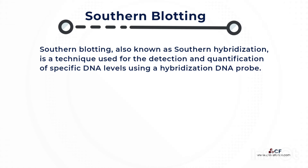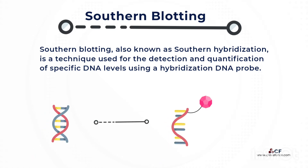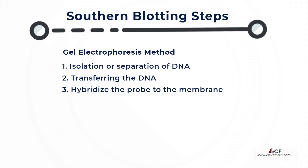Southern blotting, also known as southern hybridization, is a technique used for the detection and quantification of specific DNA levels using a hybridization DNA probe. Southern blotting makes use of the gel electrophoresis method. The steps involved in southern blotting are as follows.